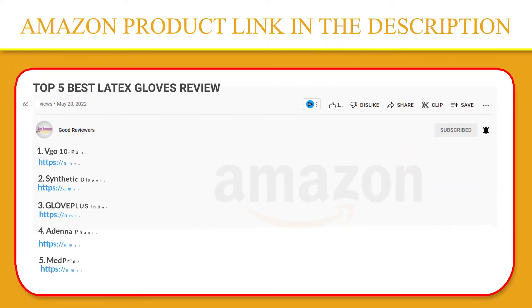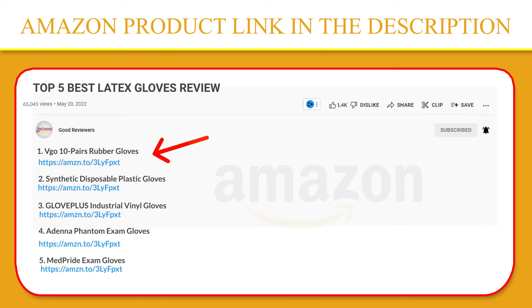If you like this product, please click the link in the video description for a better price and original product.